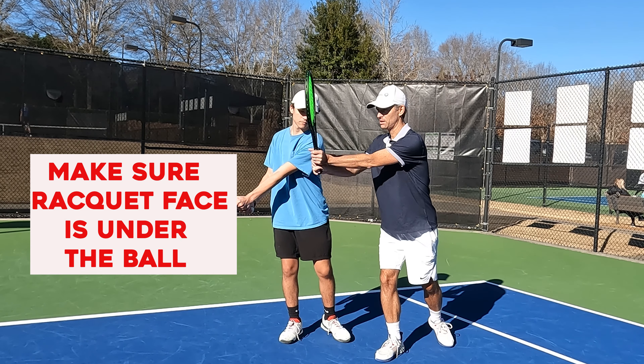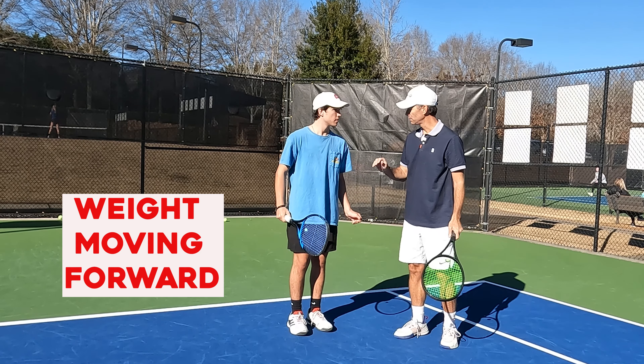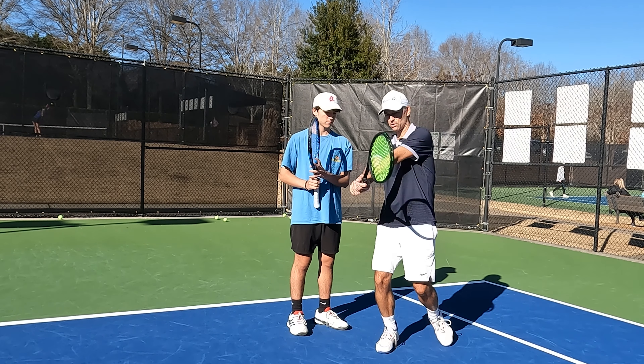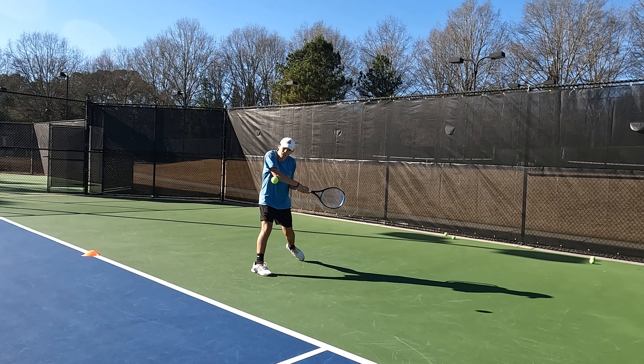What I want you to think about is: number one, dropping the racket back into the slot, getting under the ball, and then going through with your weight moving forward. No slice shots, all topspin today, so just focus on going through and driving the ball.